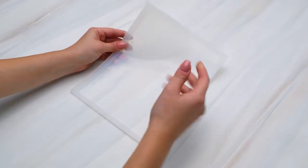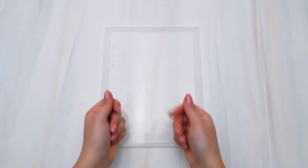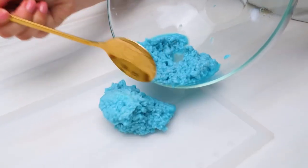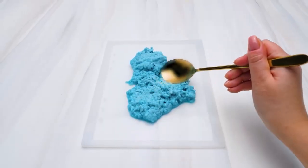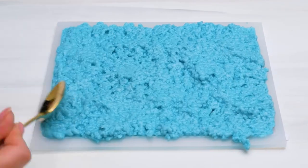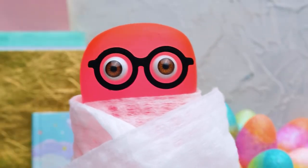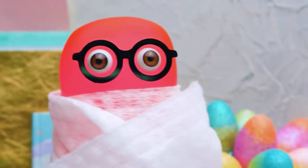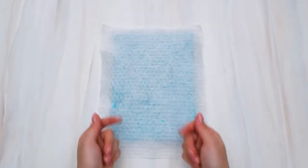Now we're gonna need a silicone mold like this one — you can ask your parents to get you one at a craft store! We'll put this into the mold and start spreading it evenly like this. Susie, I was looking for the food coloring and found these amazing towels — can I have one? Right about time, Sammy! Thanks!